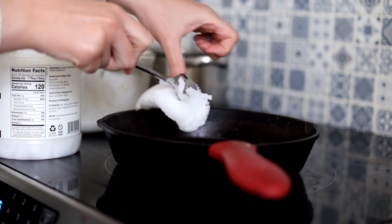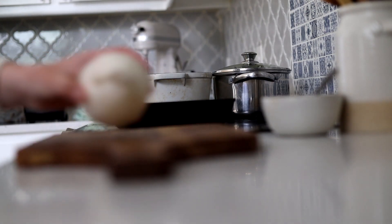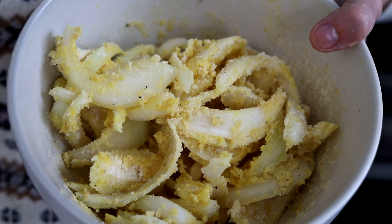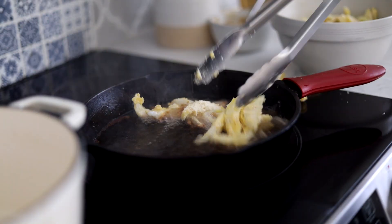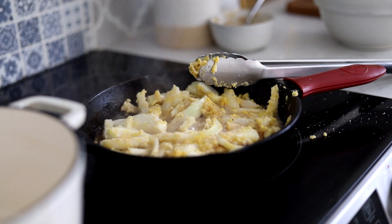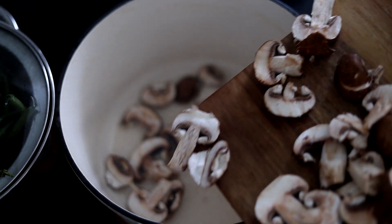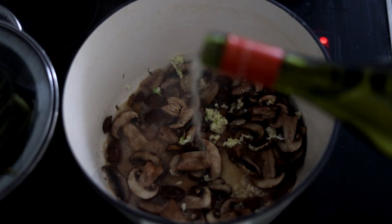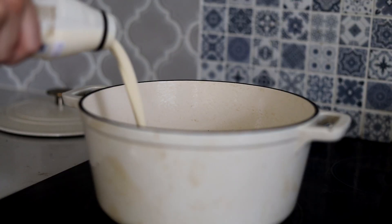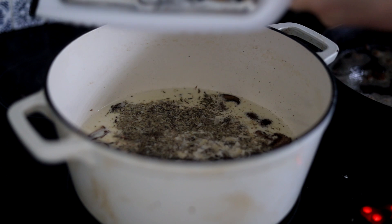The first step to making green bean casserole is making the fried onion topping, and that consists of warming up coconut oil on high heat, slicing the onion thinly, and tossing it in egg and almond flour. Meanwhile, I make a cream of mushroom soup to go in the casserole — first you sauté some mushrooms and garlic, then you add in some white wine, bone broth, and cream. Then I add salt, spices, and parmesan cheese, and a little bit of arrowroot powder to thicken the soup.